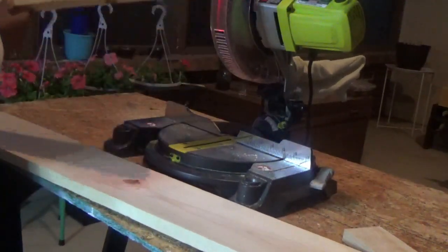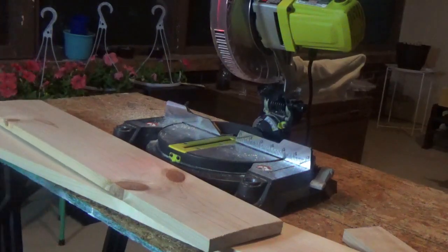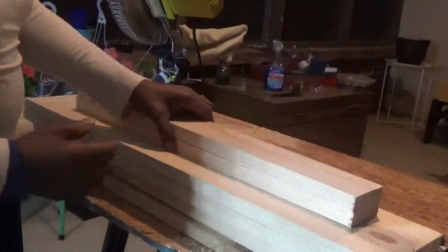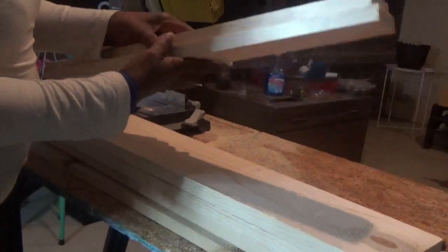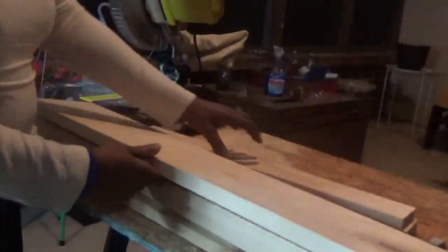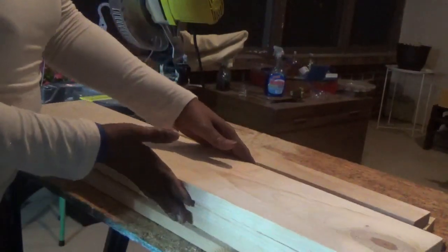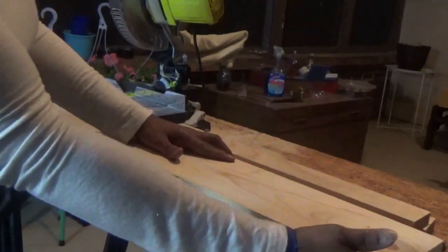You have to cut 4 even pieces at this size. Once you're done you'll have 2 even cuts at 22 inches and 4 even cuts at 29 inches wide. You're going to glue all of these together and sand off the rough edges.